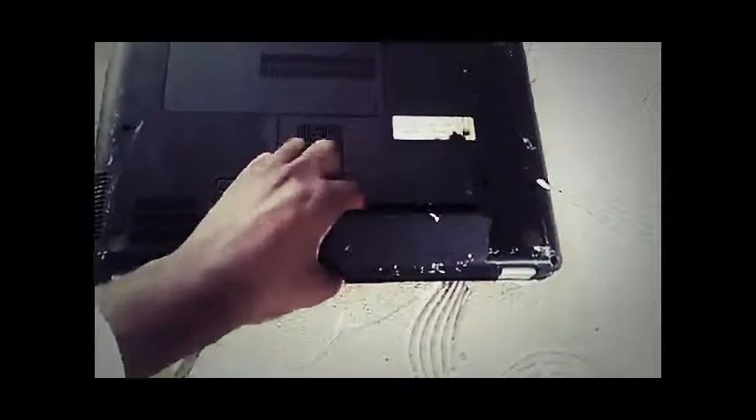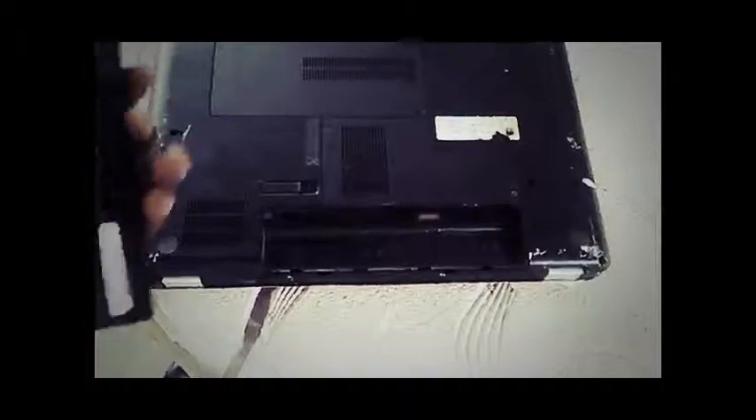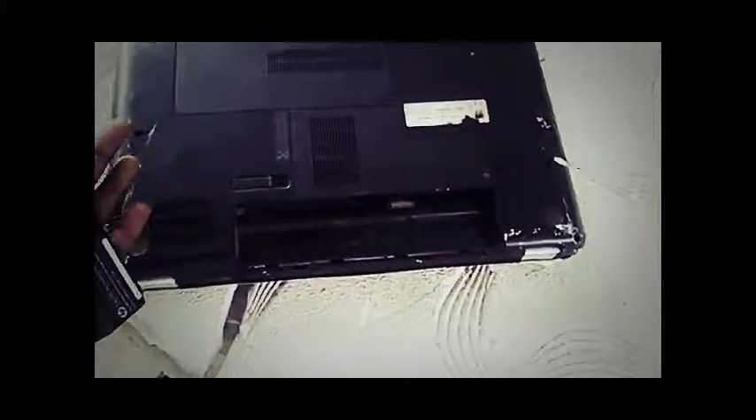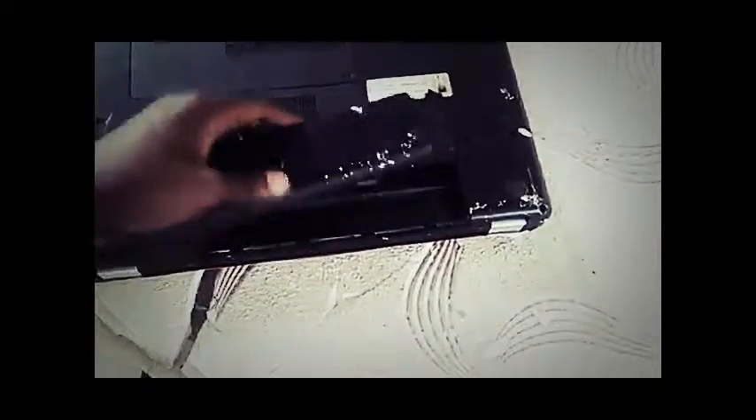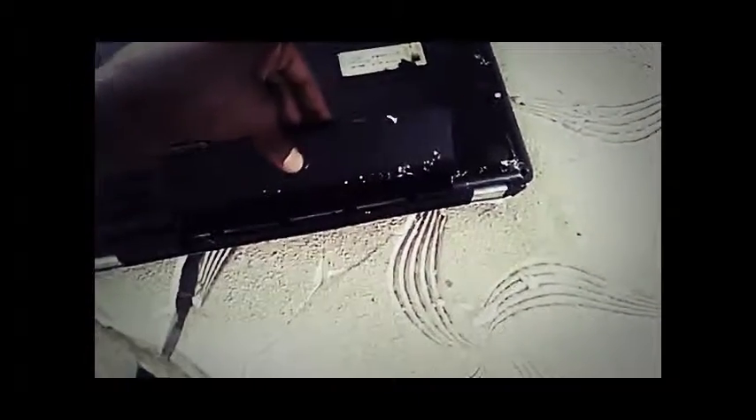You can see the battery has popped up. To remove the battery, take it to the market and buy the exact same one. Then take the one you bought and slide it in like this.